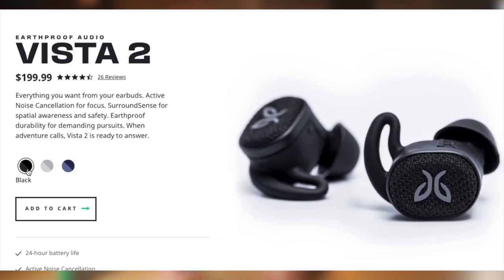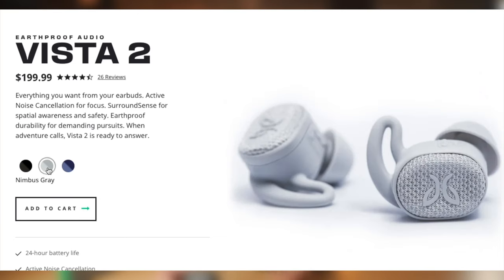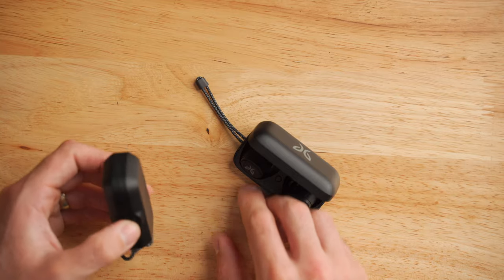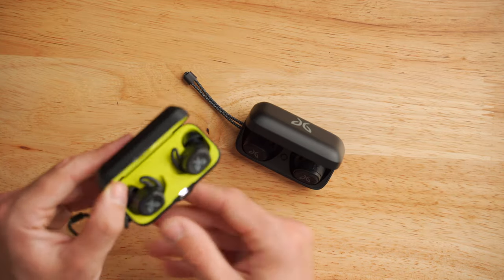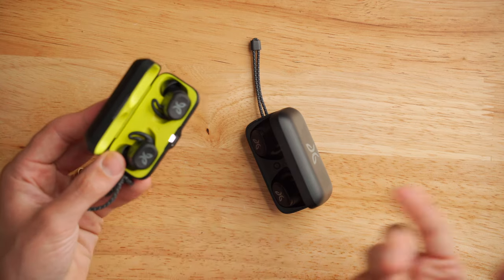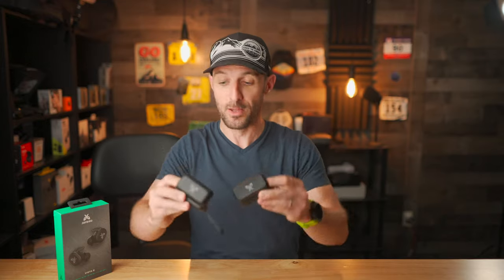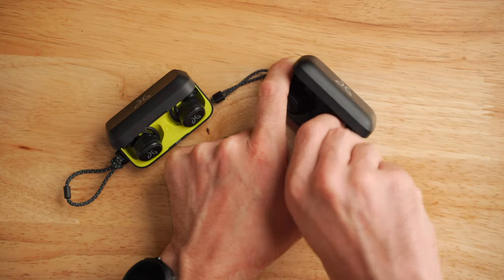The Jaybird Vista 2s actually come in multiple colors, where the original Vistas just came in black. This is the black version of the Vista 2s, and they're black throughout — the internals and exterior — where on the Jaybird Vista 1s you have this cool neon interior, which I kind of miss. Both versions of the Vistas have a magnetic attachment so the earbuds will not fall out. They're really in there securely and will not fall out with the case open unless you really bang them against something. Even though the magnet's really tight, it's still really easy to just pop the buds out.